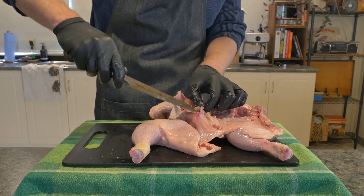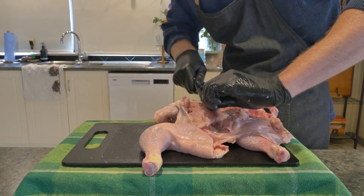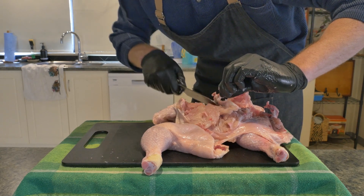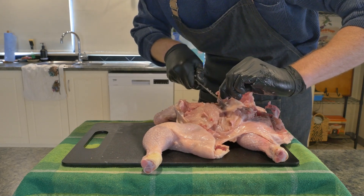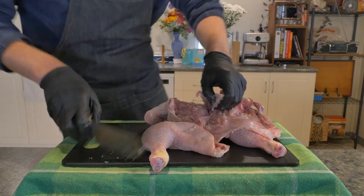Now you can see we've still got some rib bones and the breastbone remaining. The best way I've found to get these out is to get started on one of the rib bones by sliding your knife in underneath it and exposing it, lifting it up, and then making small cuts along the side of the breastbone. You can then repeat that on the other side and lift it out.